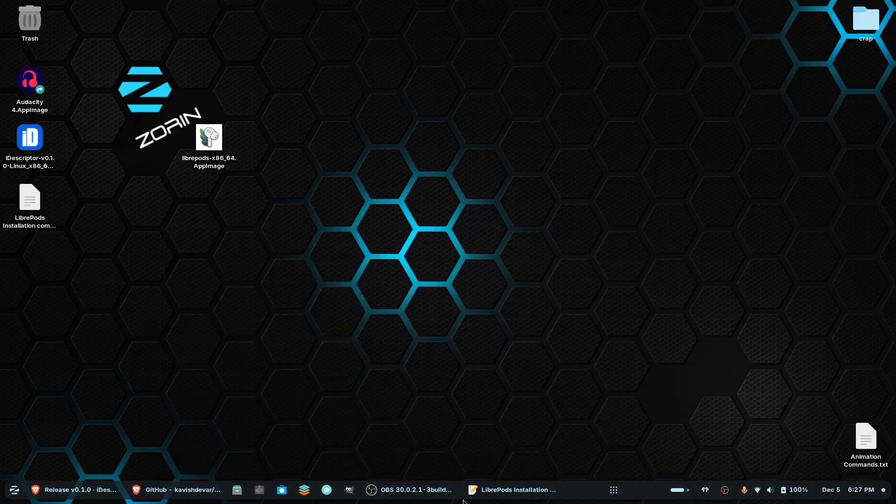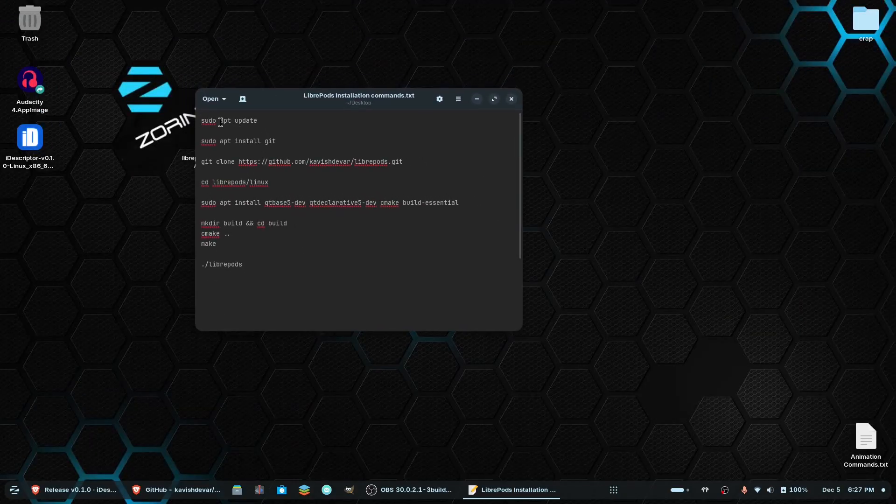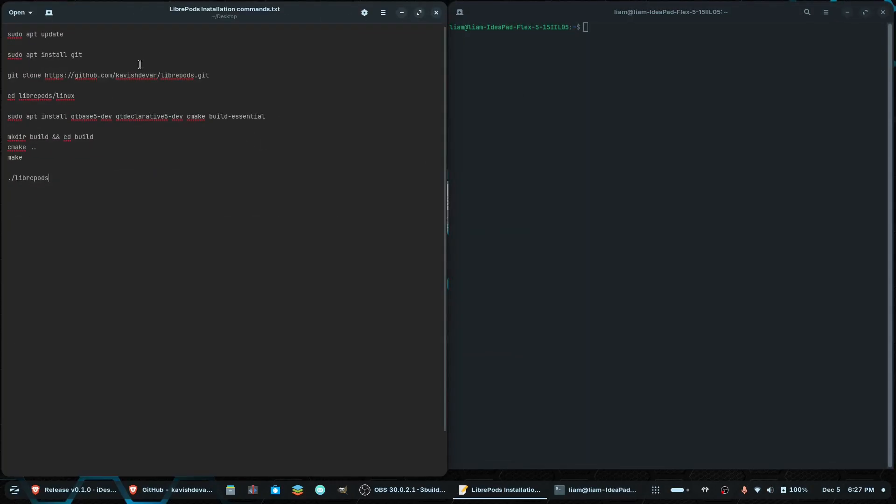I have a text file right here, and I will put all the commands down in the description below. You're essentially just going to copy and paste them into the terminal. You would do 'sudo apt update' to update your repositories, and then you're going to install Git so you can get LibriPods from GitHub.